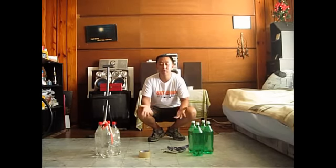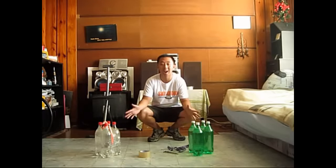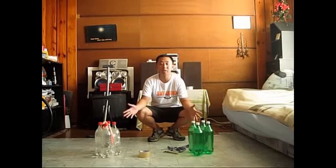Hi guys! So like what was mentioned earlier, we're going to teach you how to do some indoor exercises at home just using the simplest things you can find lying around your house. So one thing I'm going to teach you today is how to work on soda bottle or water bottle weights that you could actually do.